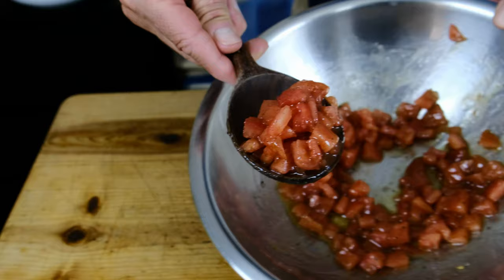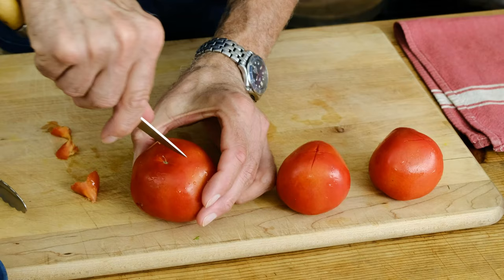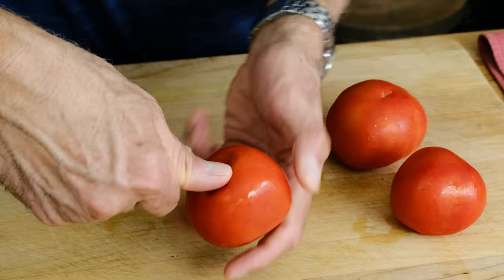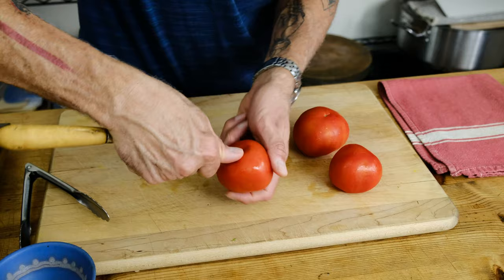Today we're going to learn a new culinary technique — we're making tomato concassé. The first step is we're going to score a little X mark on the bottom of the tomato. You don't want to cut too deep. And then on the top, we want to remove our core. This might seem like a fancy, bougie step — and you know what, it is.